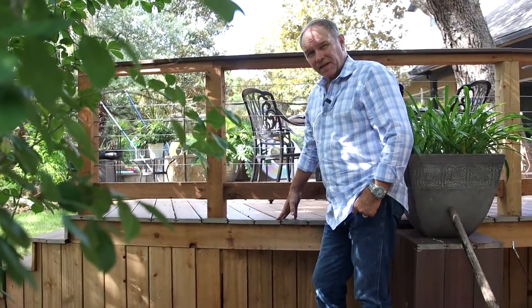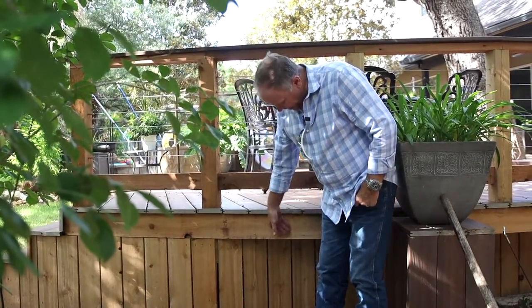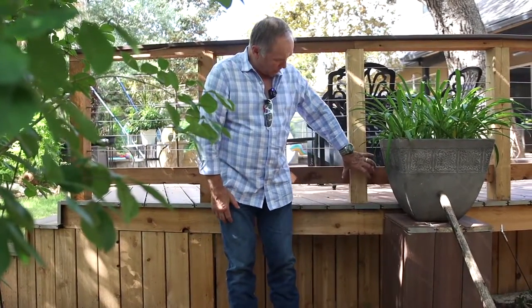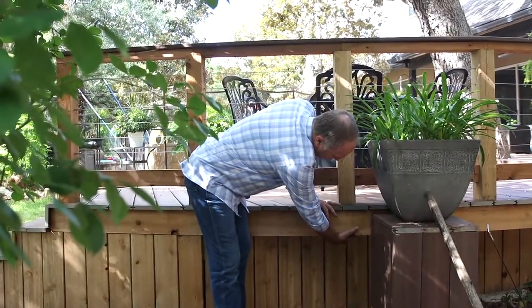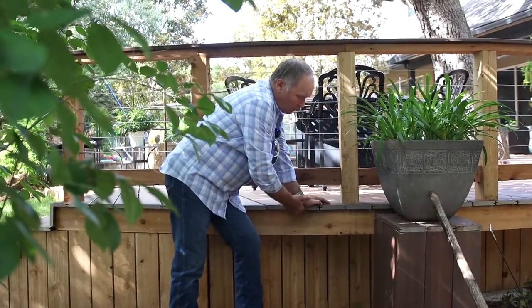A couple more details on outdoor decks. One of the details you see here is that we try to overlap, and it allows us to build things like this that are cantilevered — you can cantilever this out just a little bit further. One of the good things we can do is build this handrail structure into here and keep it really secure so that everything can overlap it. Then you put your trims and your decking over it.